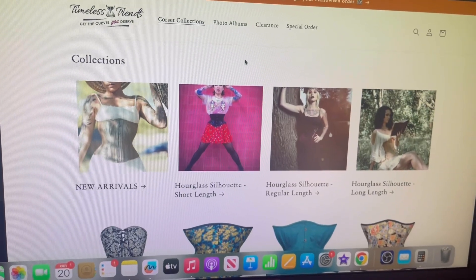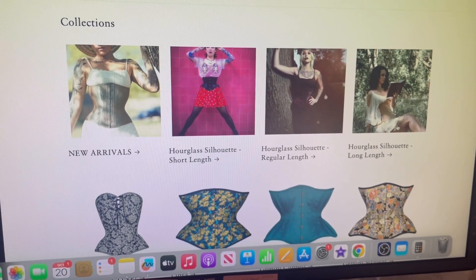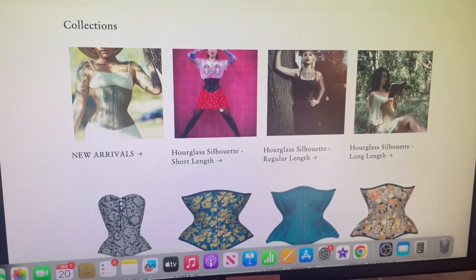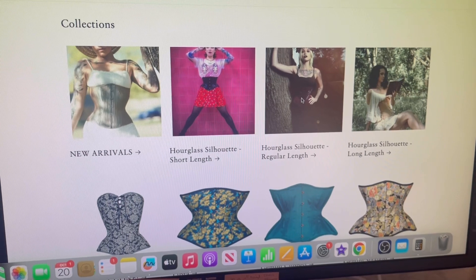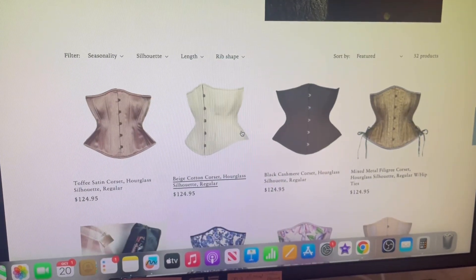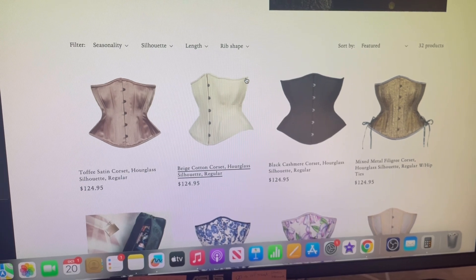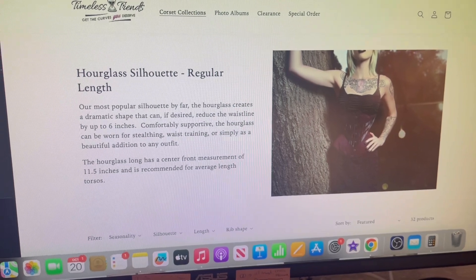I had Timeless Trends open. The long-line is 11 to 13 inches long, and my current corset is about 8 inches, so I was looking at their regular corsets. But the majority of them have 6 to 8 inch rib springs, which is obviously too short on me.